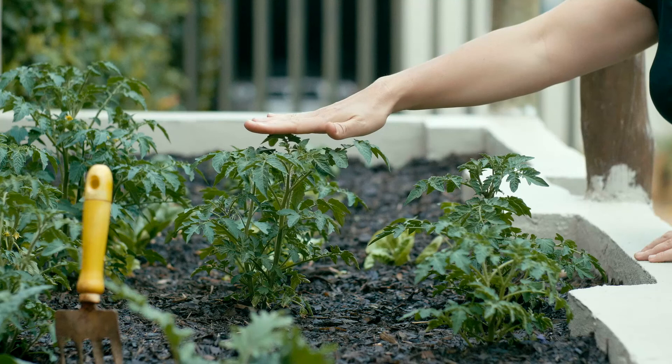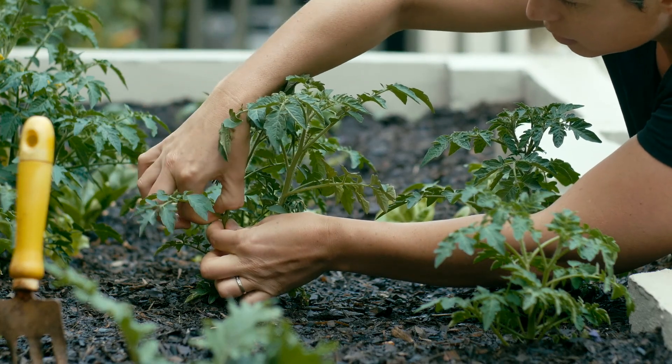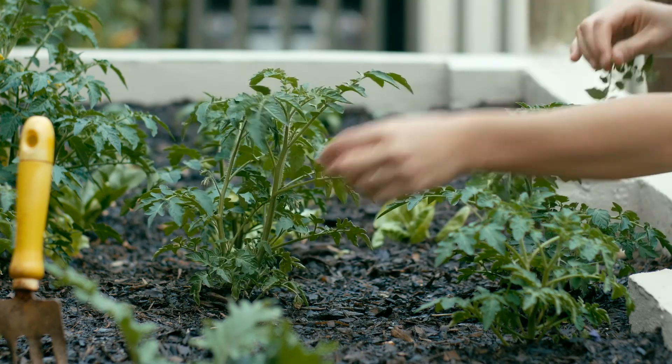Mine aren't quite ready for staking, but I can start by pruning them. Doing the pruning regularly helps to reduce the work over time and also supports better fruiting.